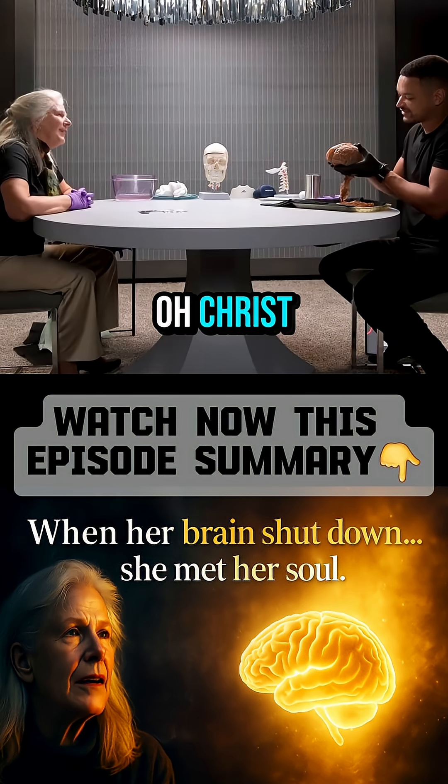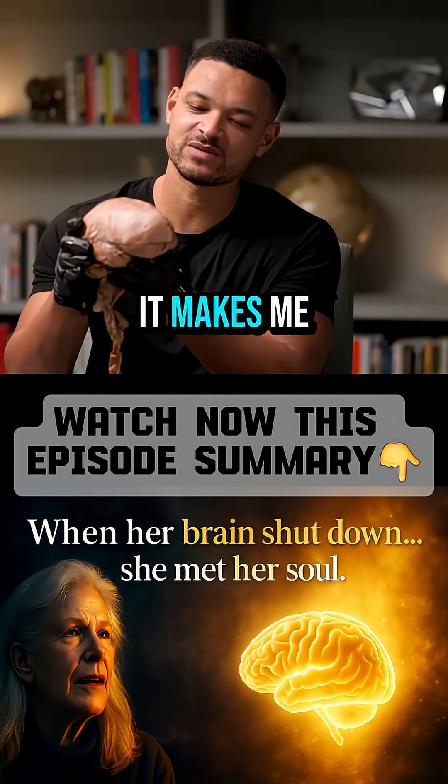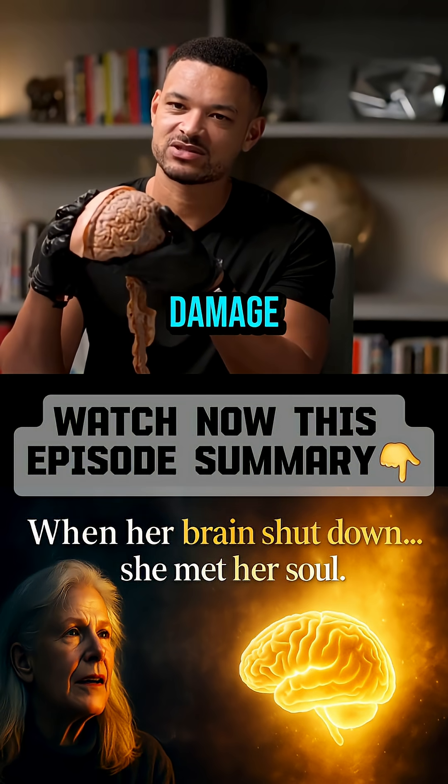Pork roast. It's very soft, though. It makes me realize how easy this would be to damage.